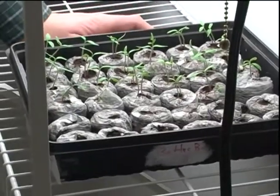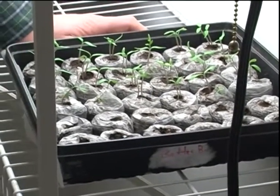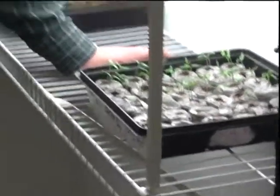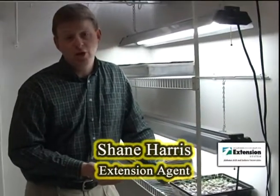Soon, probably another couple of days when we get a little more height, we'll begin to add fertilizer. We like to start with a seed starter type fertilizer for young transplants - very low in fertilizer nutrients, especially very low in nitrogen, and we'll start supplementing that. Get an old milk jug or one gallon jug, do some water-soluble fertilizer in very small parts per gallon of water, and just supplement that over time. That's going to provide the adequate nutrients that we need.